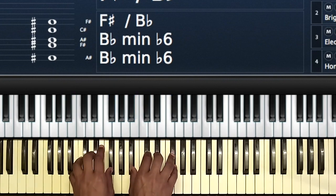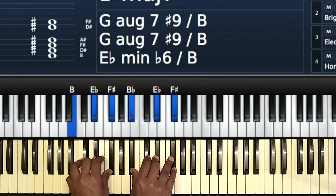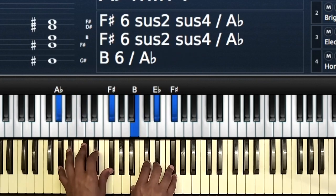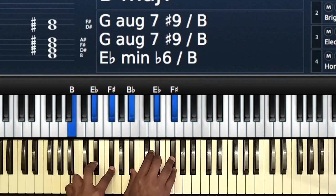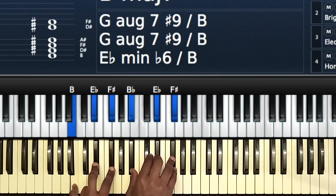Then to the four — you can voice it that way: B-E-Flat, F-Sharp, then you have B-Flat, E-Flat, F-Sharp. So the one, the two, the three, and then to the four: B-Flat, E-Flat, F-Sharp, then B-E-Flat, F-Sharp, B-Flat, E-Flat, F-Sharp.